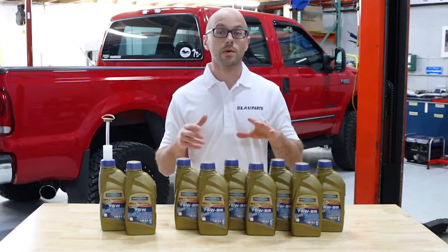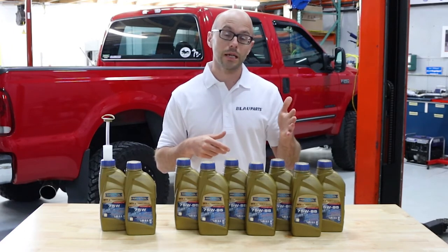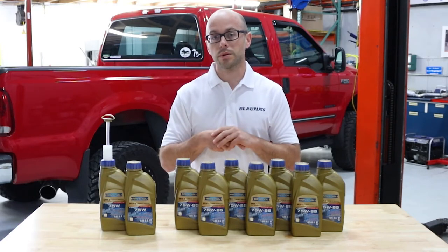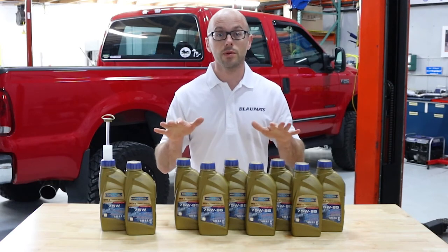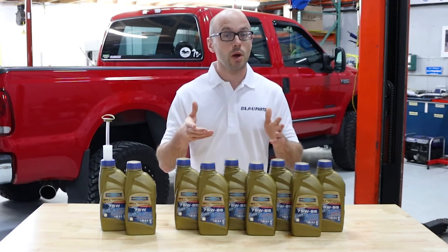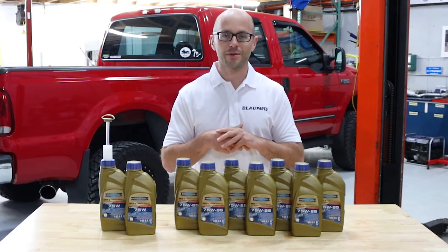So that is a quick product overview for one of our Blau transfer case and differential fluid change kits for the 2013 to 2021 Toyota Tundra four-wheel drive models. If you have any other questions or for more information on our Blau fluid change kits, feel free to visit our website at BlauParts.com. If you found this video helpful, be sure to give it a thumbs up and feel free to subscribe to our channel. Thanks for watching.